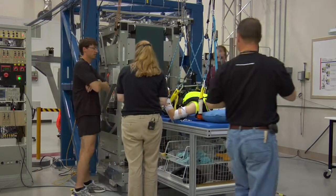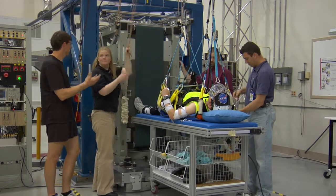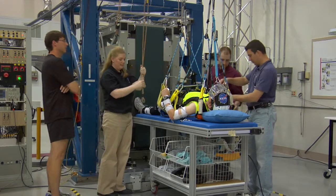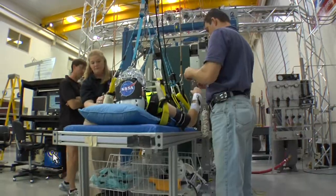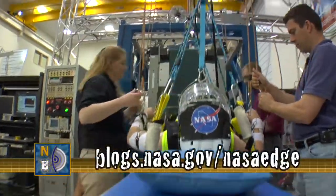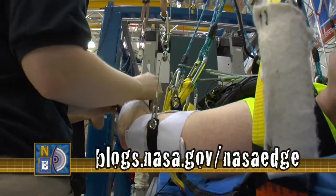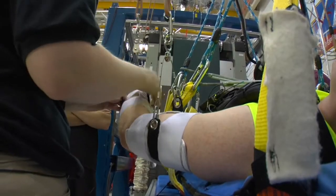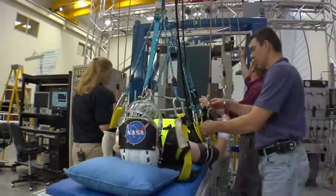It's just amazing from an engineering design standpoint what you have to go through to make this all work. You've got ropes, bungees, straps — and it just gives you an appreciation, being in a 1G environment, that when you want to go run you just go run. Whereas in space it's a whole different ballgame — you really have to adapt to that environment and it's not easy.